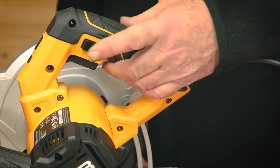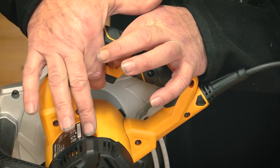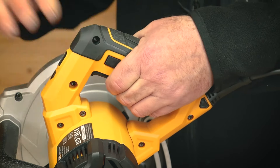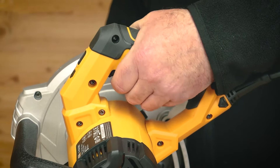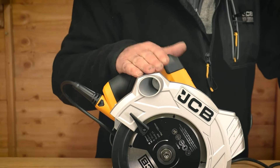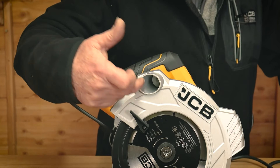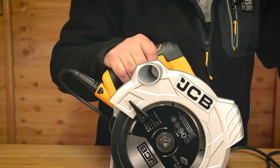The trigger mechanism has a lock on it — you need to push the button and then pull the trigger. Whenever you release the trigger it doesn't lock in position, and you can't inadvertently pull it unless you push the button first. For dust extraction, this machine features a vacuum point so you can fit a vacuum to keep all that dust out of the way.